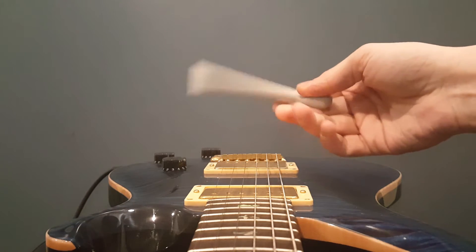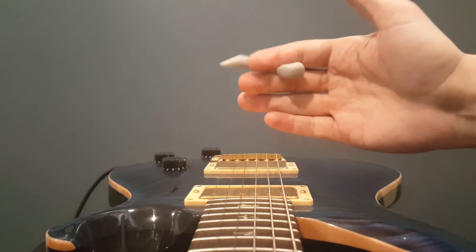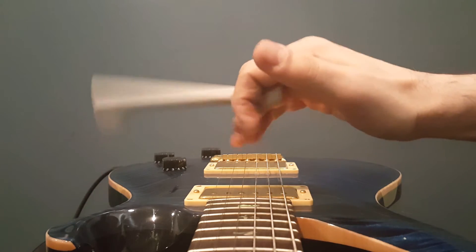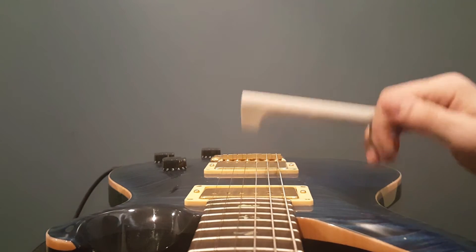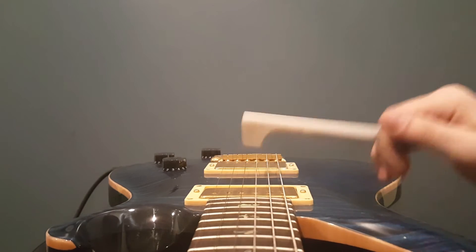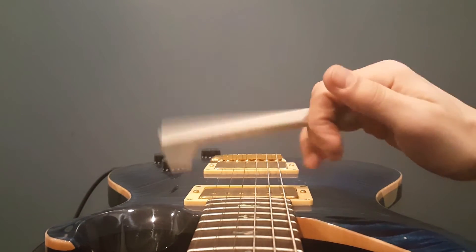The real way to hold a Guitar Triller is right here, in the middle phalange between the pointer and middle finger. And using your fingers, not the wrist, to do all the bouncing, like this. It's all in the fingers, not the wrist.